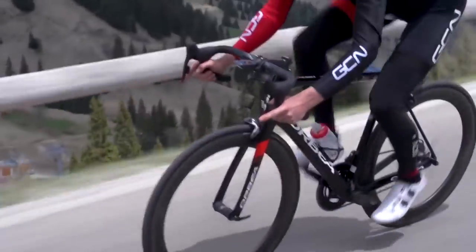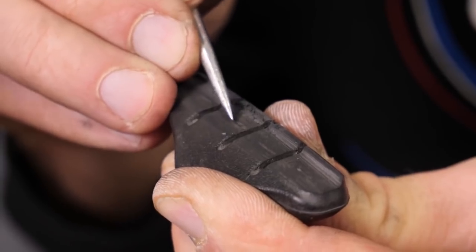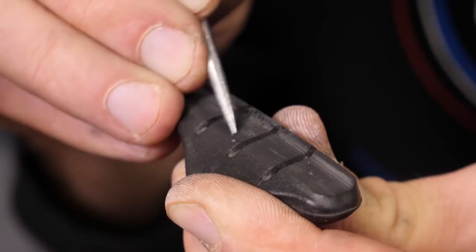Let's stick with those carbon specific pads. They work excellent on carbon rims because generally they've got a harder compound, so they work better because generally you're going to generate more heat with a carbon rim. One thing to consider is if you start to use them on an alloy rim, you're not going to get as good braking. Plus, when you're braking, you're actually going to pick up tiny little shards of aluminium into those pads. Then, if you go back to using your carbon wheels, those tiny little aluminium shards can start wearing away at your brake surface. You might not notice it immediately, but it will happen over time.